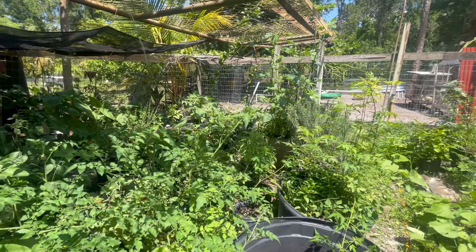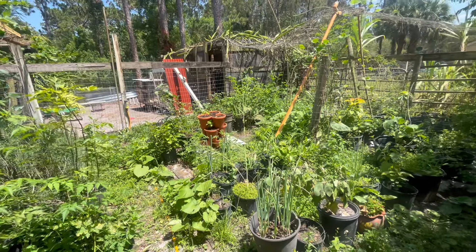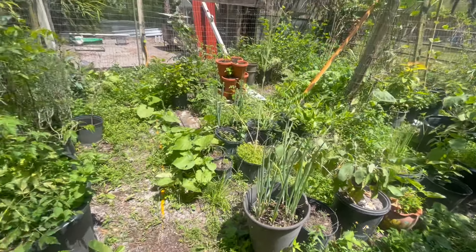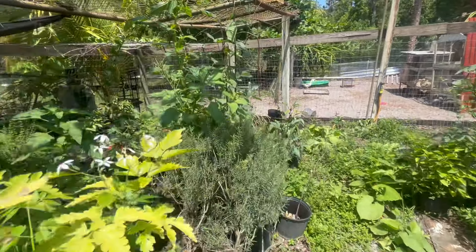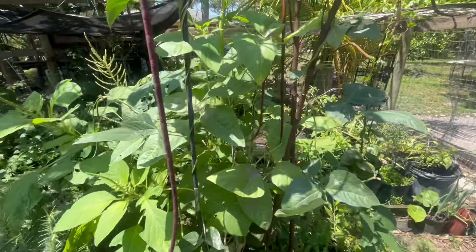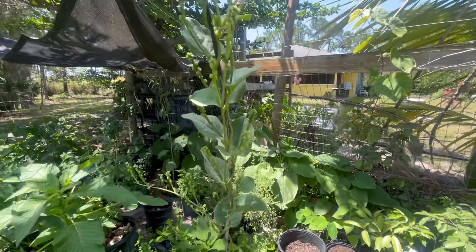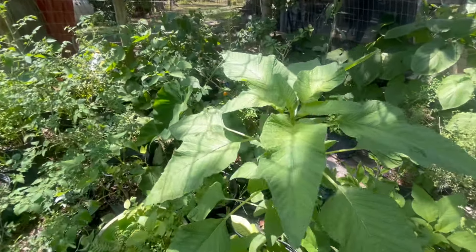We're going to take a little quick glimpse at our kitchen garden. Everything is green and growing well, and it's time to harvest a few ingredients for our pot today. See what we have here — we have eggplants, scallions, peppers and tomatoes, long beans, callaloo, chowrabaji, spinach, and malabar spinach. We're going to grab a few of the ingredients we need here for this pot.